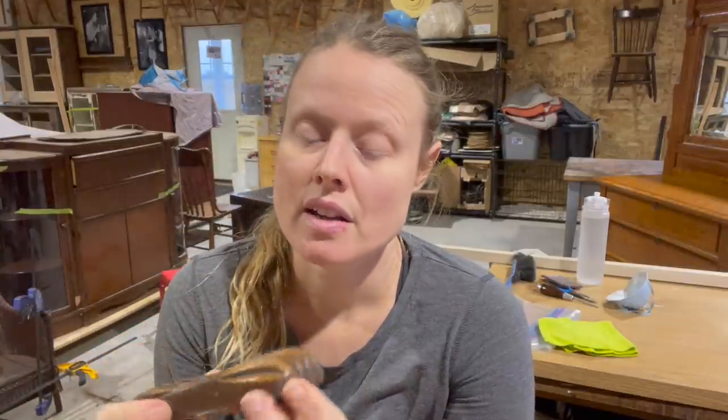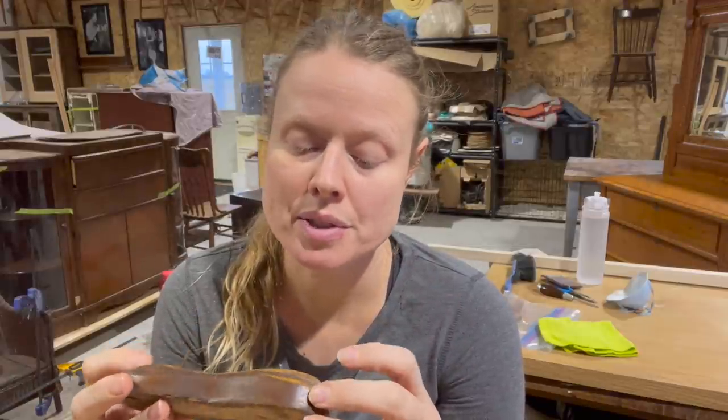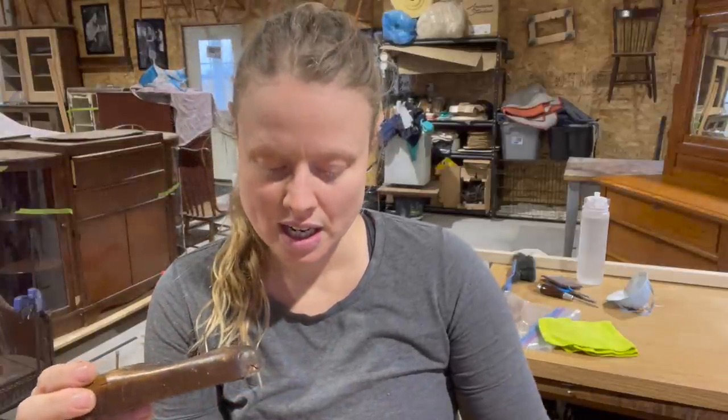So this is a piece for an upholstered chair, and there's two of them — one goes on one side, one goes on the other. They look real delicious, so somebody ate the other one. I won't name any names, so we've got to make a new one. I've got a piece of poplar here, and we're going to do the opposite side.